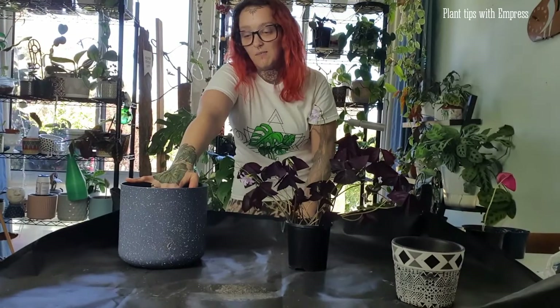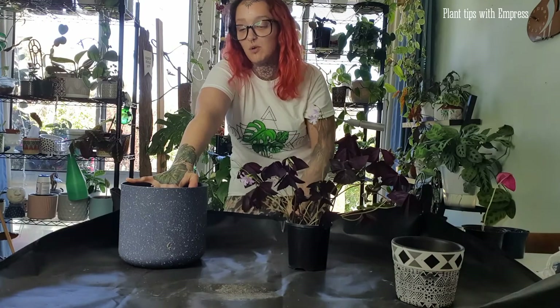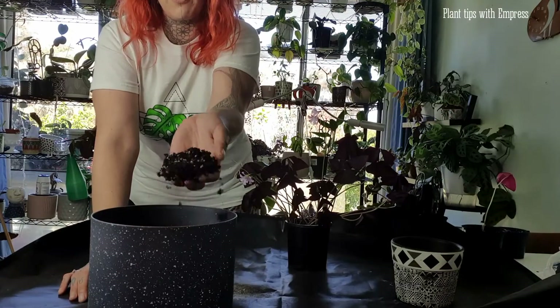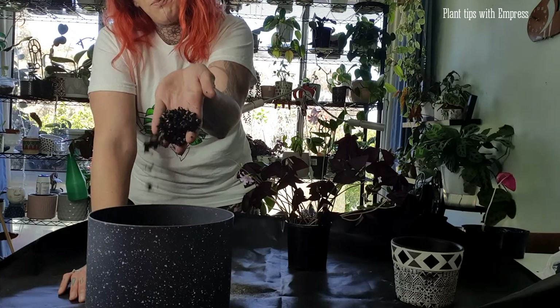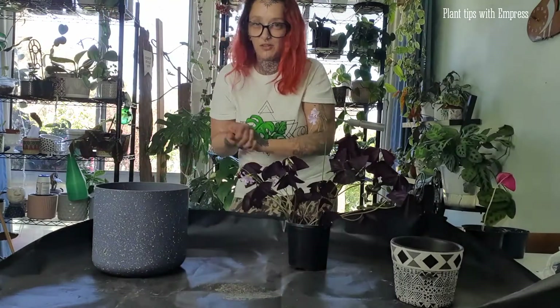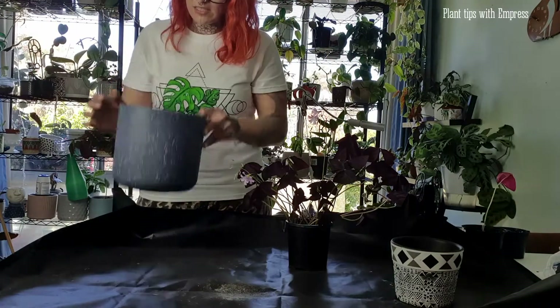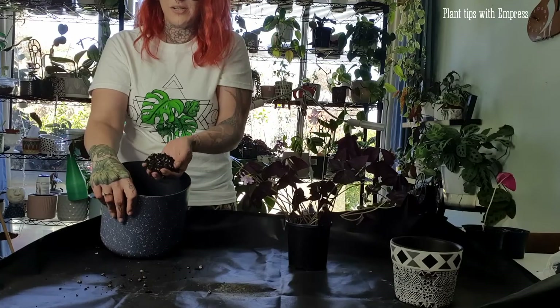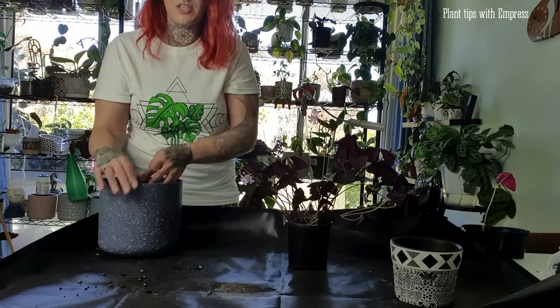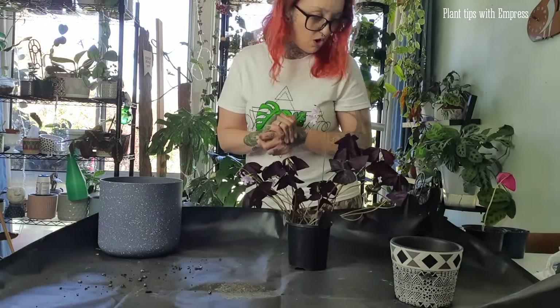I've run out of sand and only have small orchid bark chips at the moment, so my soil today isn't always the ideal mix I'd use, but it's pretty close. You can see there's a lot of perlite in it — it's very chunky, it's going to have a lot of aeration. However, they don't like a soil that's massively chunky from my experience. This is what has worked for me. I'll be repotting it in this soil today and upgrading it to a slightly larger pot.